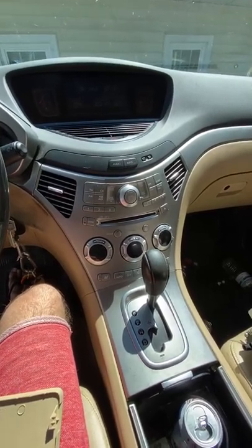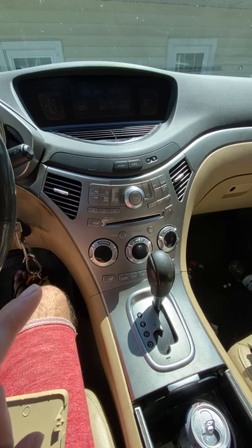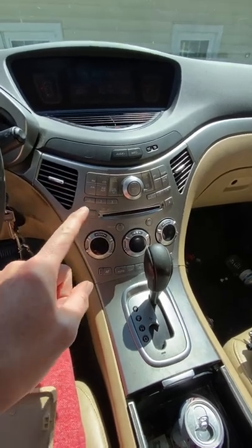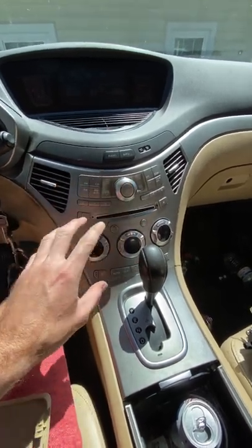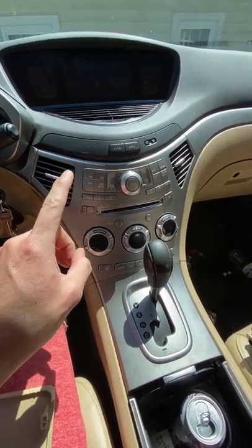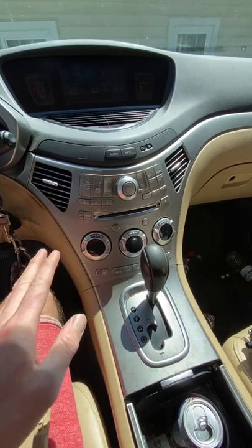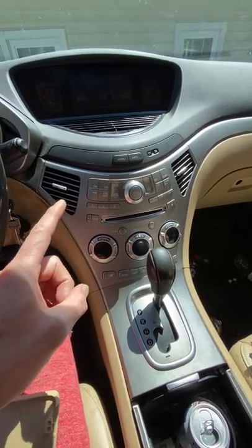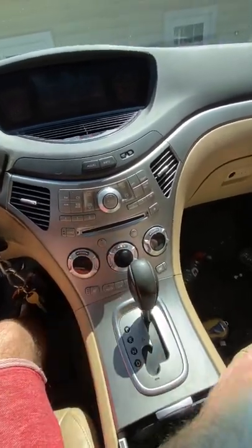This is a quick video about a 2006 Subaru Tribeca covering a couple of stereo-related things. The Tribeca is unique because you can't just replace the stereo without refabricating the whole large plate. The issue this one was having was that the speakers on the left-hand side — both front and back — were really soft, while the right-hand side was really loud. The cause turned out to be the head unit itself.